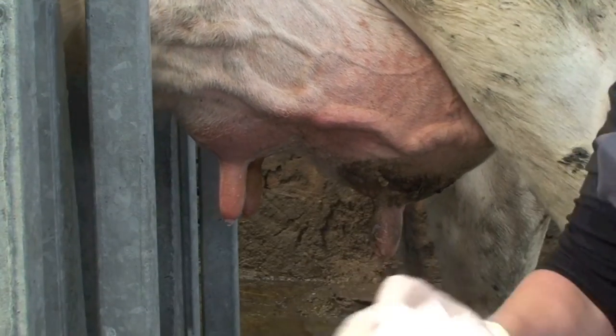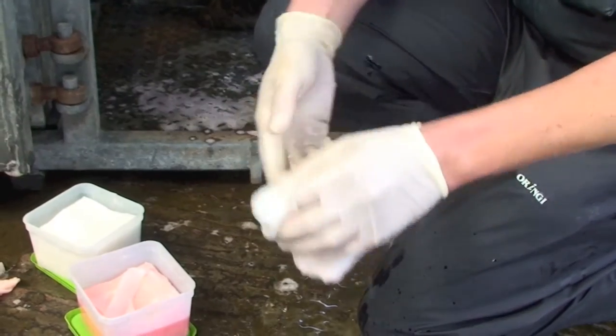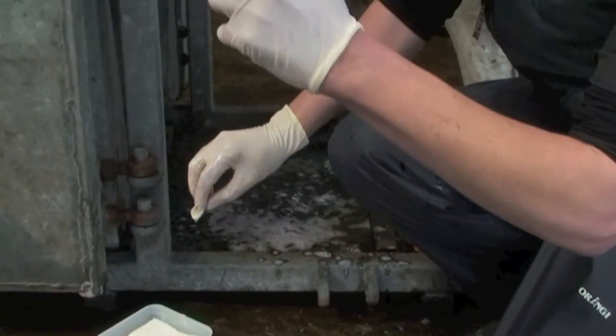We've cleaned off the teat. The next thing to do is to clean off the gloves that we're wearing, making sure that we've got no remnants of anything left on us, and that's done with some surgical spirit.